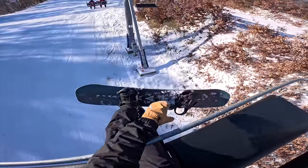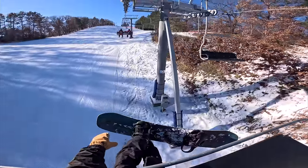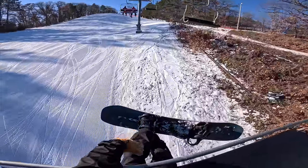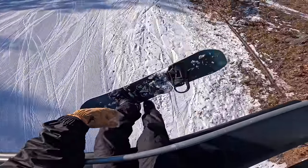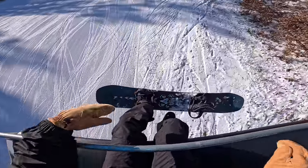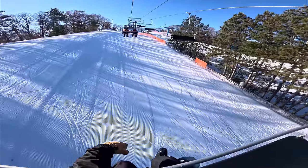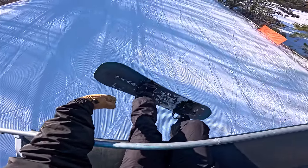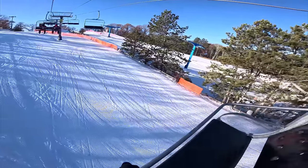I filed down all the edges because I'm afraid of catching an edge, especially now that I'm riding camber. We'll see if I fall a bunch today — it'll be because I'm trying to get used to this new board. We haven't been on the board in two months probably, so we're gonna take it easy, get our legs underneath us, just have some fun.